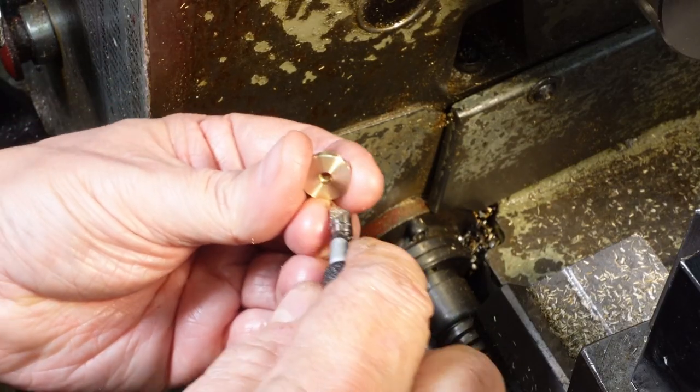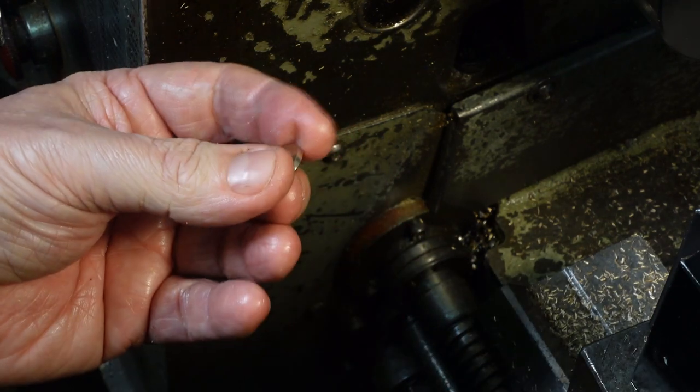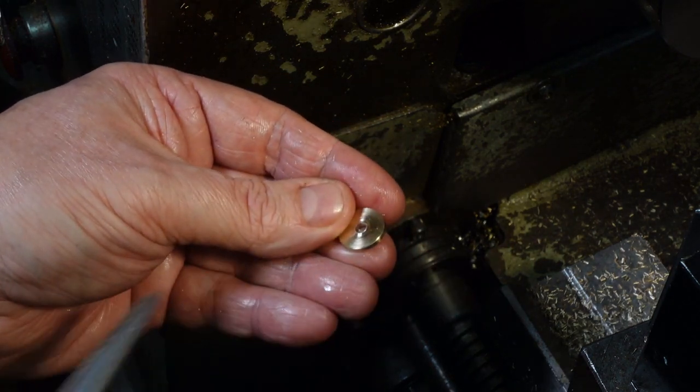I seem to have used all of the YG1 asymmetric parting inserts that I got from Cutwell, so there's a deformed ring to remove. As it's small, I can just use pliers. For anything bigger, I use a milling bias to get a clean cut.